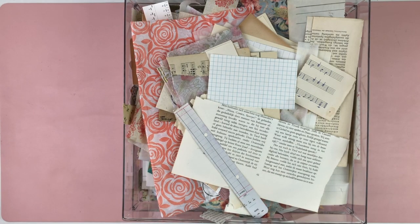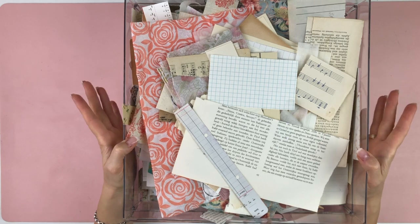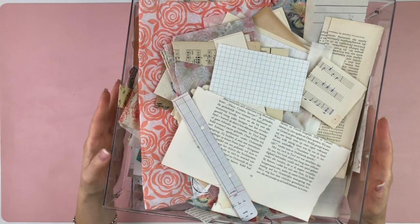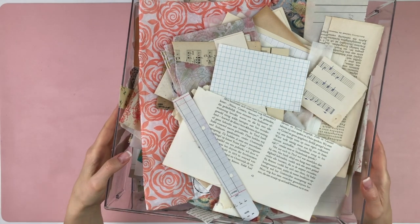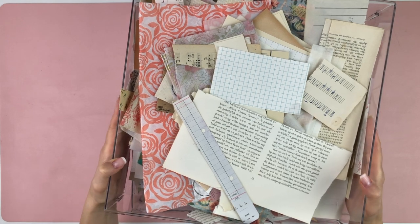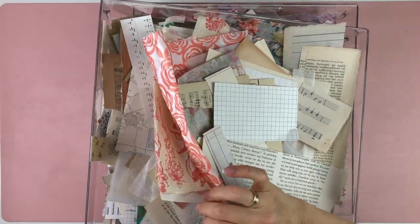Hi, this is Barbara from 49 Dragonflies and I wanted to continue with my KonMari series for craft supplies. I have my paper scraps in acrylic drawers - my whole craft supplies setup is in acrylic drawers. I'll link my setup video below, though things have changed since I filmed that and I've reorganized a little bit.